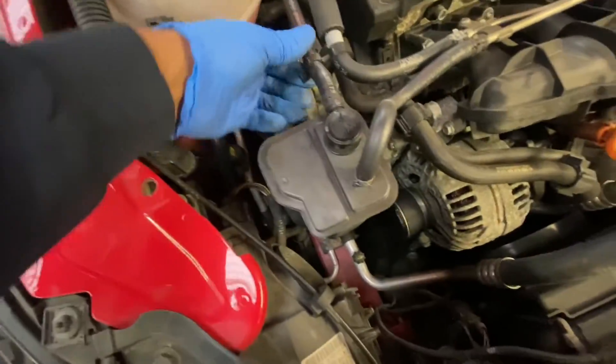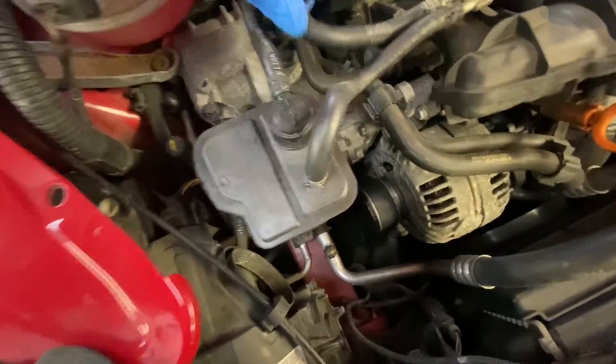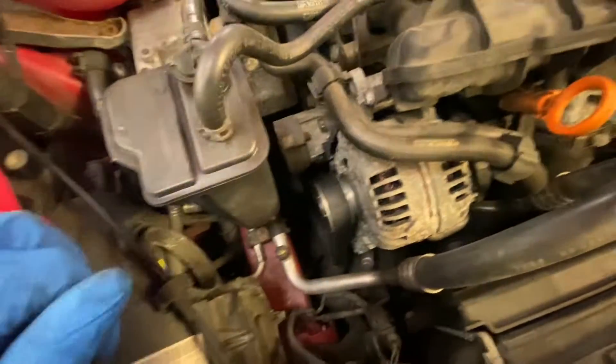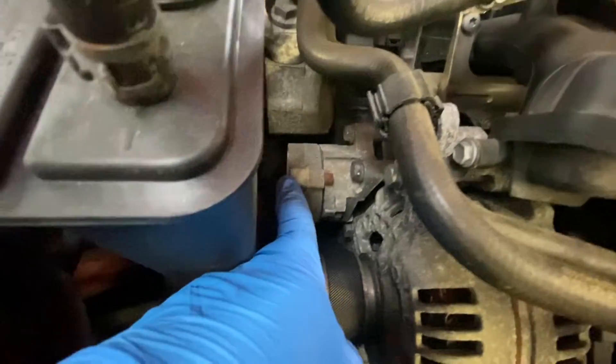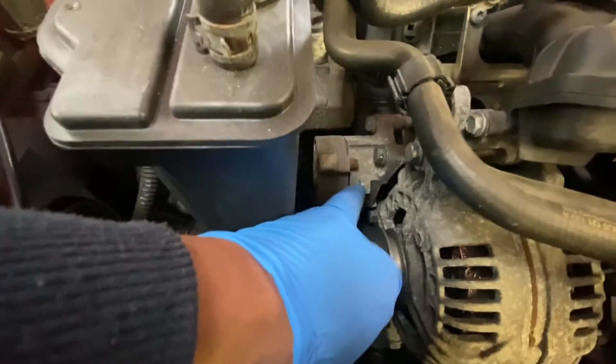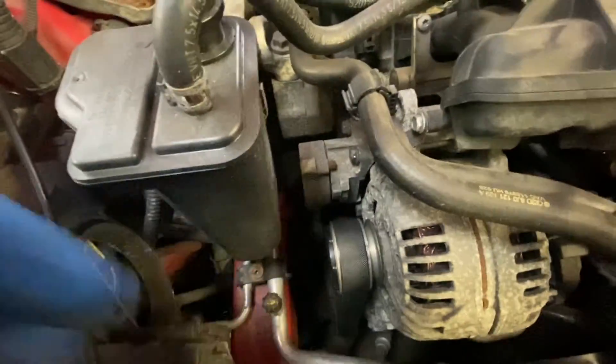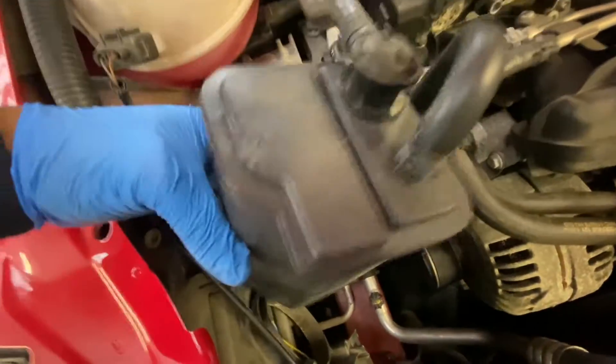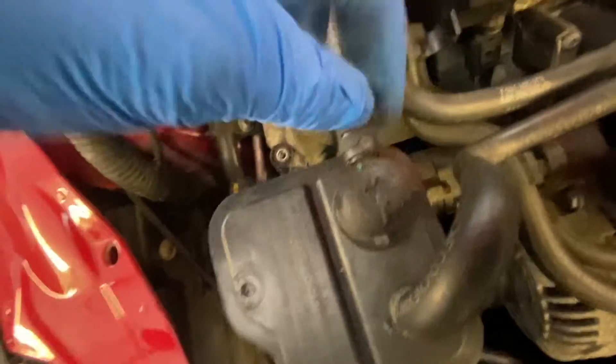Now we've got all that off, what we can do is just move this bolt out of the way and disconnect — we're going to take a little 10mm out. Pop that up slightly out of the way so we can get a bit of room to take the alternator out. The tension is there, so we're going to wind that back and lock it in. Once you take the 10mm out, it just pops up like that and then we can just take it out of the way, or you can just take these clips off.